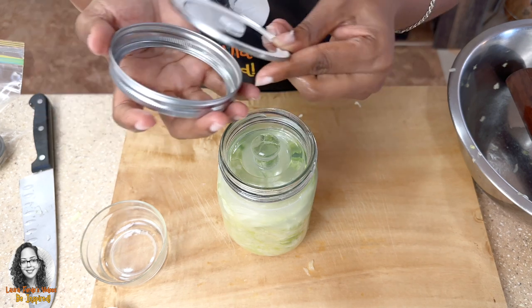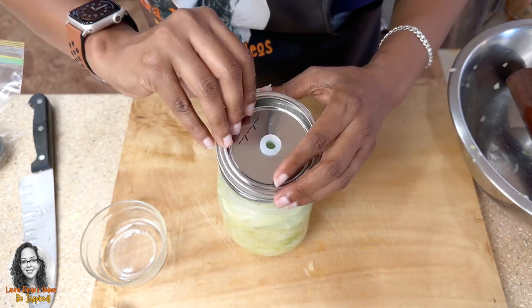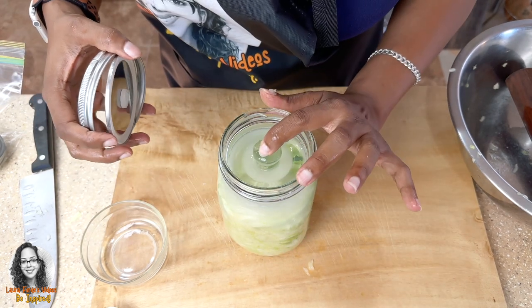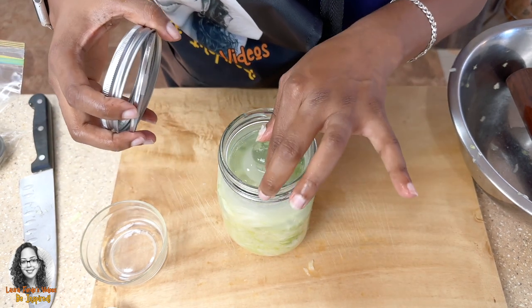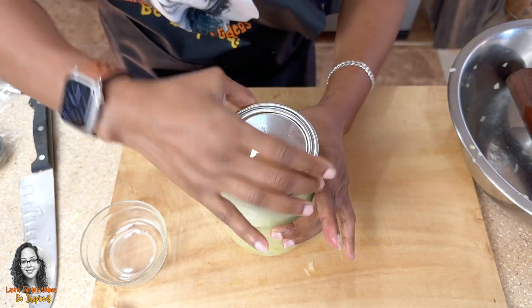I showed you how to put on the grommet — we put it in here like this. I'm going to make sure everything is in the right position; nothing is on top. Looks like everything is okay, so then I cover it like this.